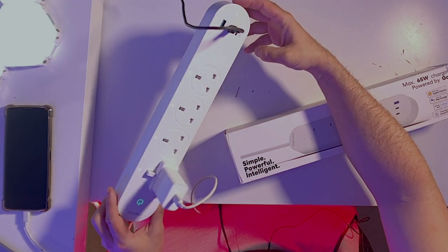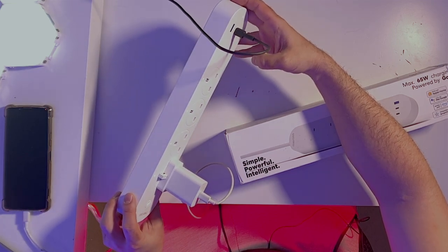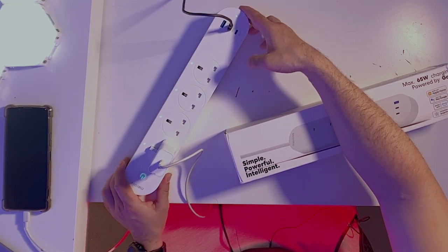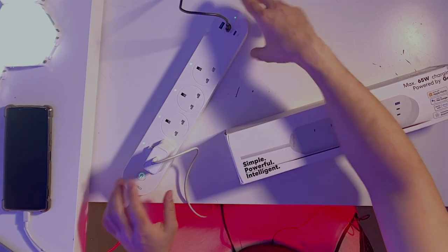When it comes to safety, you get 13A overcurrent protection, USB overload protection, overvoltage protection, short circuit protection, and flame-resistant housing — so even if something starts on fire, it won't spread. There's also UK/CA certification, a plug-in test of 15,000 times, and an on/off test of 10,000 times. Meross takes safety very seriously.